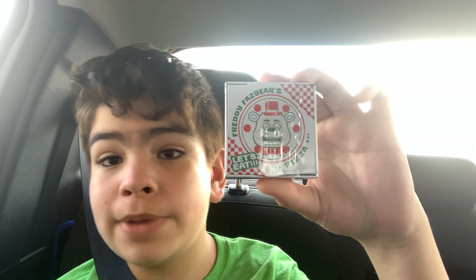Yo yo yo, guys, what's up? Back here with another video. Today we went to Spirit Halloween and we got Freddy Fazbear pizza.